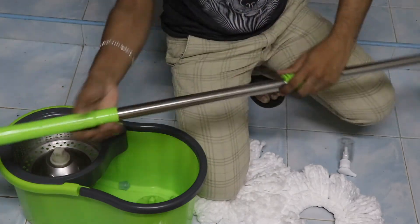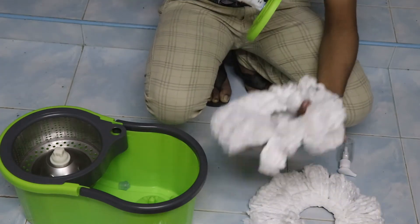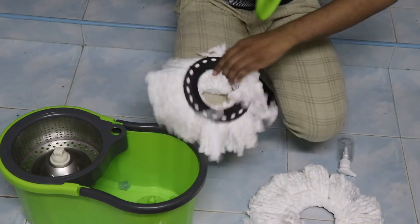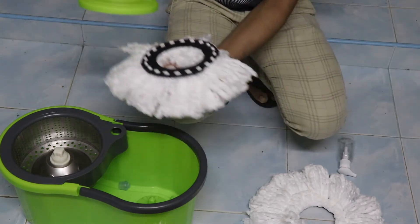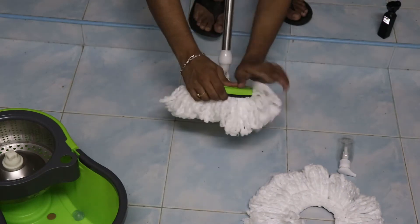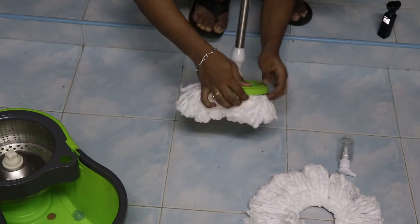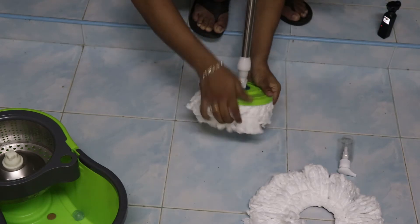Now we will cut the rest. I will fix this sheet and use the cut. I will fix the side of the margarine.